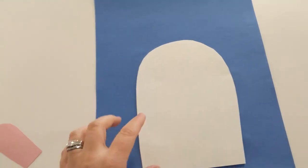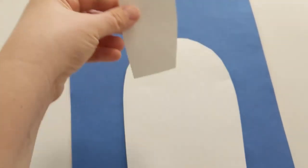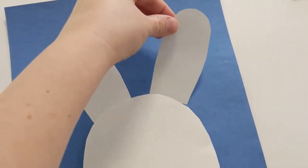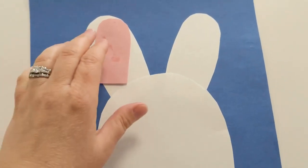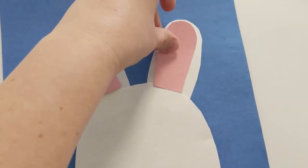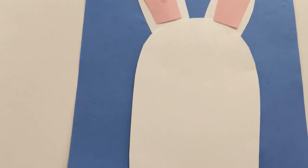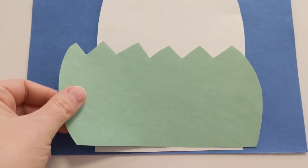It's kind of like a long oval — square it off at the bottom and put that in the middle right there. Then you can have two little white ears, and then of course you need a little pink ears. Then I cut out kind of like a grass shape, just as long as it fits over